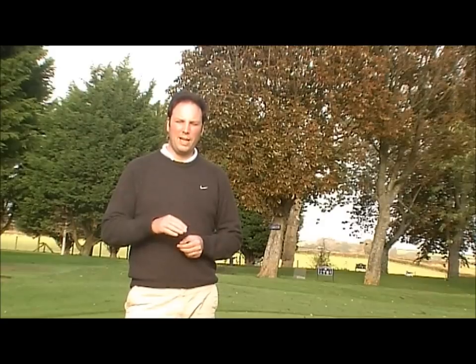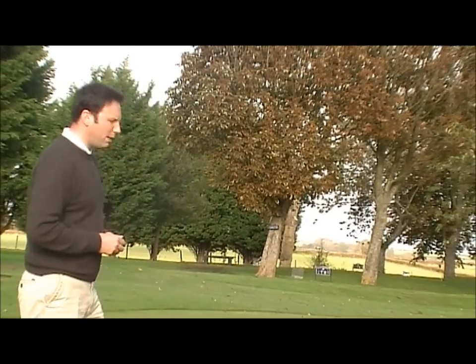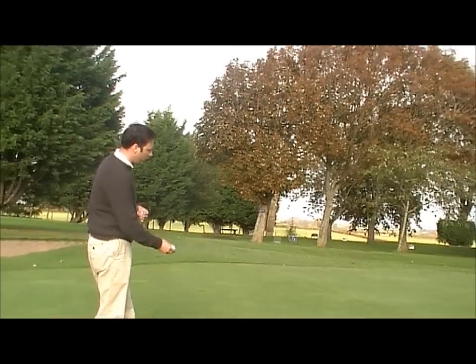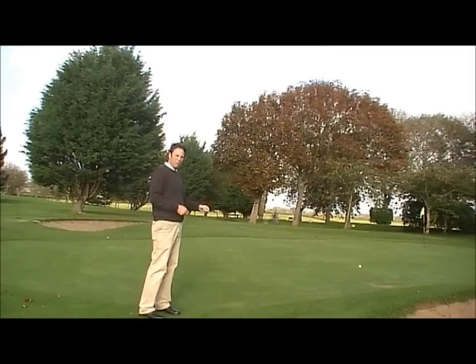Many club golfers have an idea that the flight of the golf ball when chipping should be like a rainbow — where the ball loops up nicely in the air and then lands softly on the ground. Although you can chip this way, it's not necessarily the most effective way. Most people have this idea of chipping the ball up in the air with this looping rainbow effect.